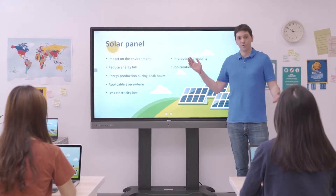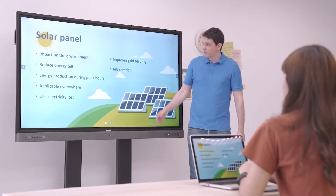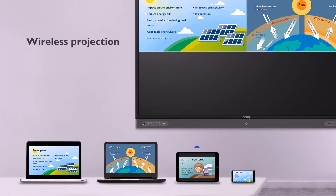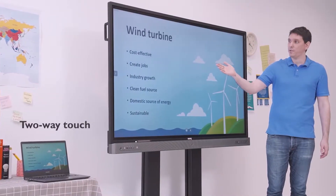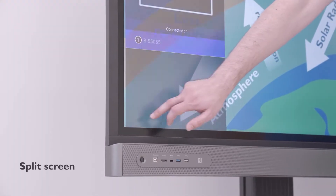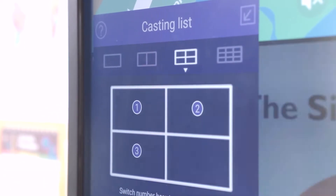InstaShare is a wireless screen sharing solution that allows teachers and students to directly cast their personal devices on the RP screen. Students can cast their notebook, tablet, or smartphone screens without using any cables. With two-way touch, they can control the screen from their device or directly from the interactive display. The split screen feature lets one to four students cast their screens at the same time.